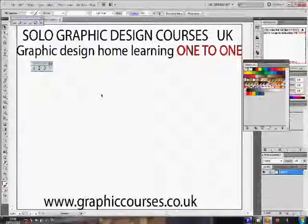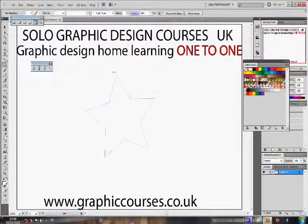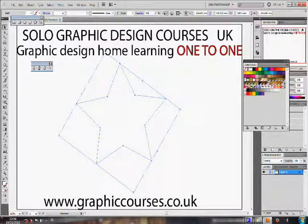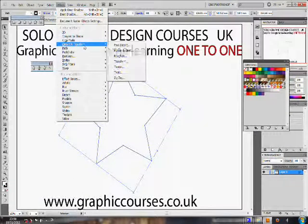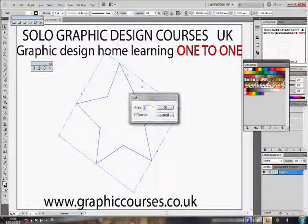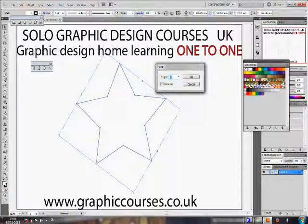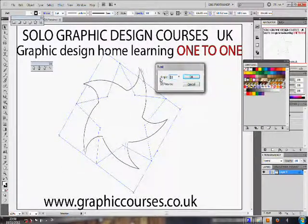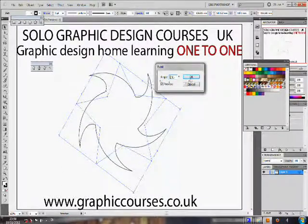Homework is given on a daily or weekly basis, and if a student should get stuck on the homework, the student is encouraged to email the teacher with any problems that he or she may encounter. Upon successful completion of each course, the student is given a certificate. The student also builds a personalised professional portfolio throughout the duration of the course.